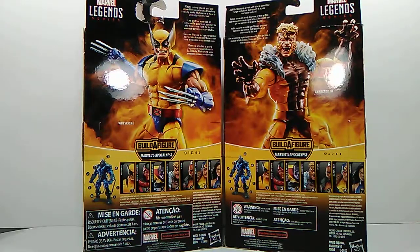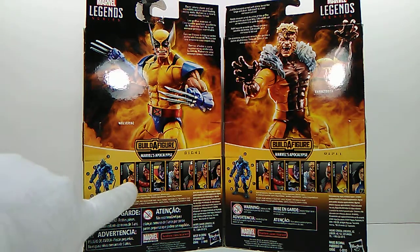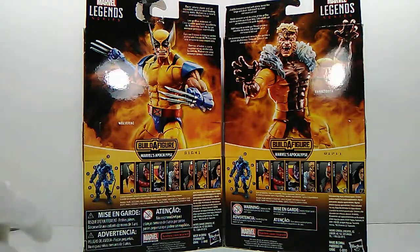Here is the back of the packaging with their respective product shots and their bios. Wolverine is figure number one and Sabertooth is figure number four. Collect all seven and you can build Apocalypse — can't wait for that to happen.